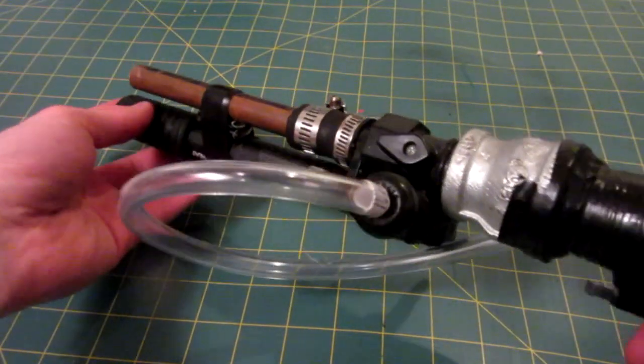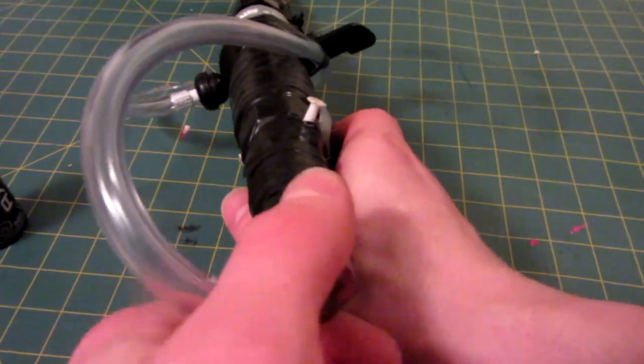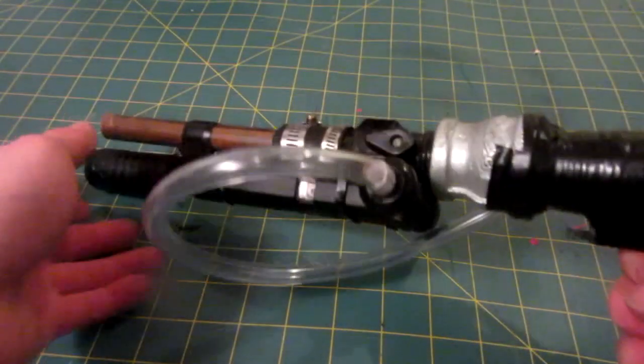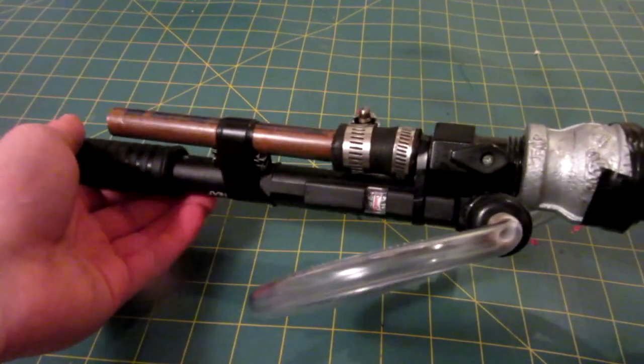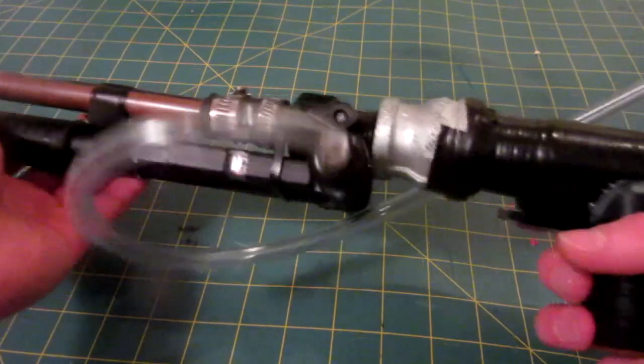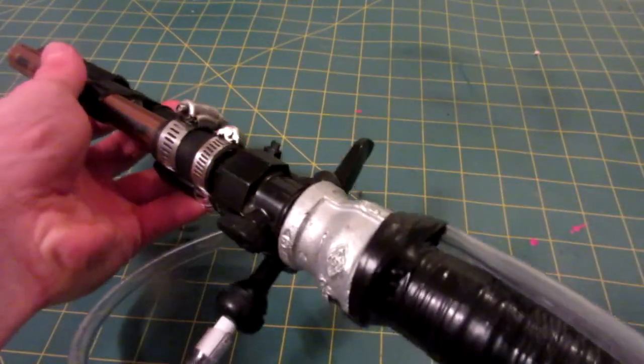Worst case scenario, if you don't have enough air — unlike last time where you had to unscrew the cap, blow with your mouth in the end and screw it back on — this time if you need more air because you have too much fuel, it's too rich, just open it up, give one more pump, hit the trigger, and it should fire. Why don't I give you guys some testing?